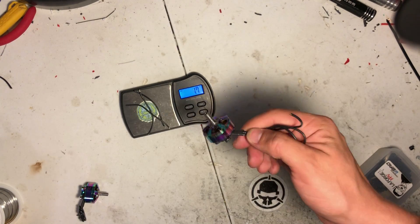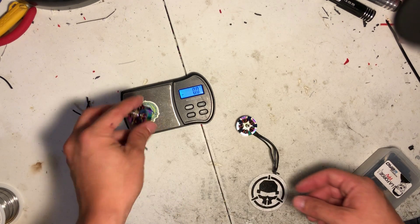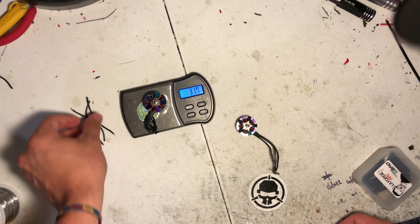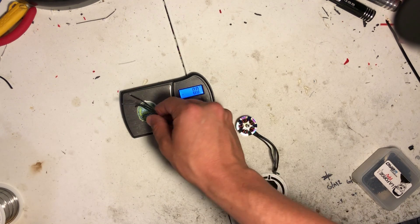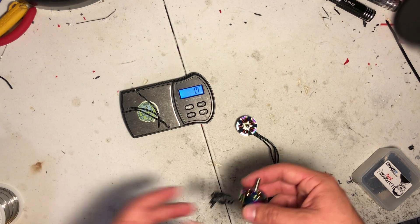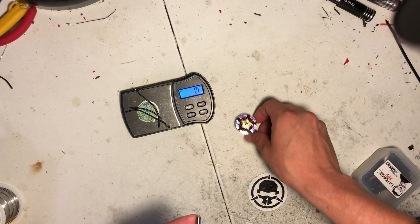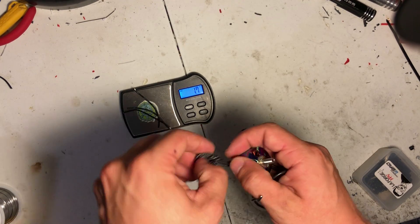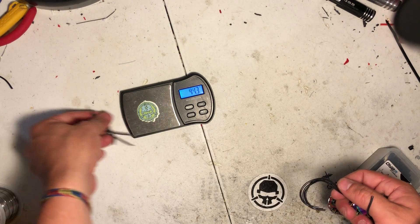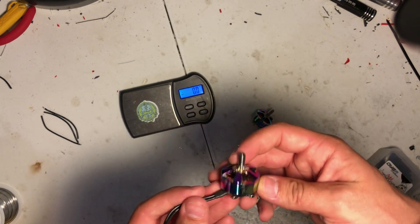Now the 2207 comes in at about 31.5 grams — again take about 1.5-2 grams off for the wire, so you're looking at a 30 gram motor. At 24 grams for the 2205, these are one of the lightest motors on the market in their size class, which is fantastic. It's only part of the story, but it's great.